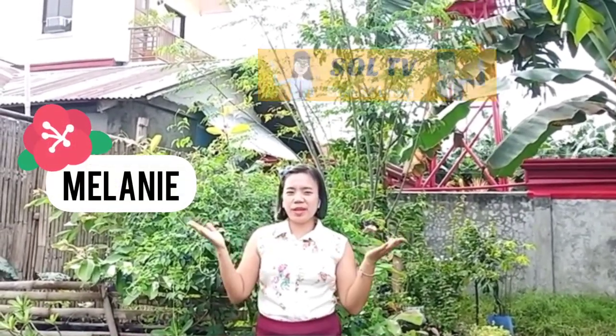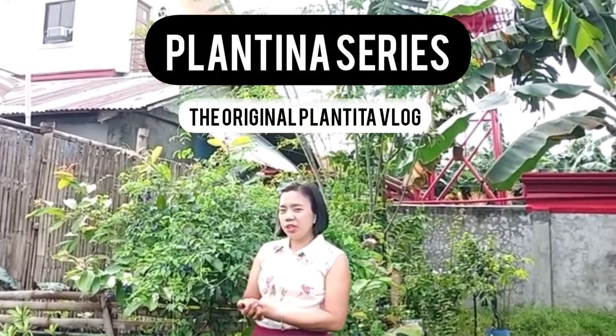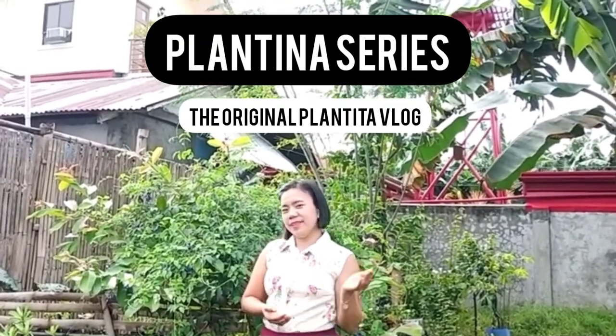Hi everyone, I'm Melanie and welcome to SOL TV. Today we have made the first episode of Plantita Series, the original Plantita. Let's go!